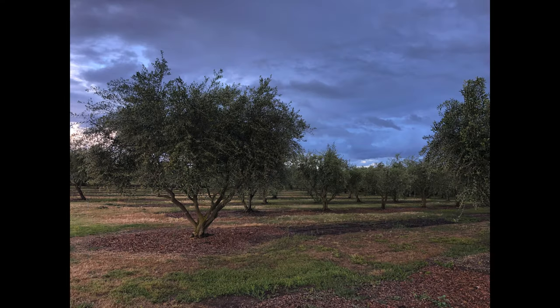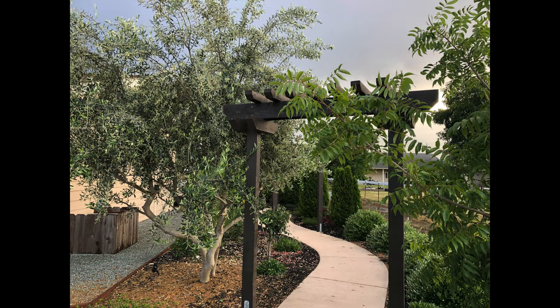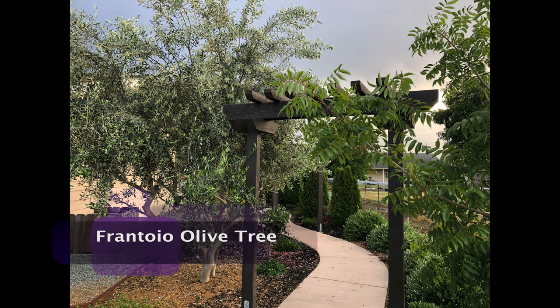Hey guys, Coach here. I'm really excited to bring you this week's plant of the week because this one I know a whole lot about from personal experience. When we had Weed Patch Ranch, we had over 90 of these particular plants, and we had the greatest reputation for producing a product that all of our family and friends just craved — they could not get enough of it.